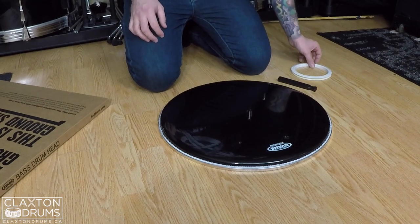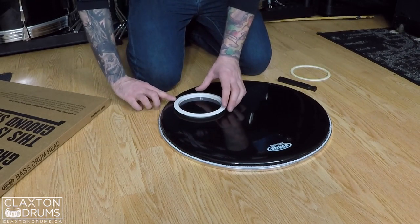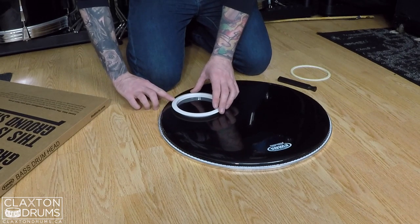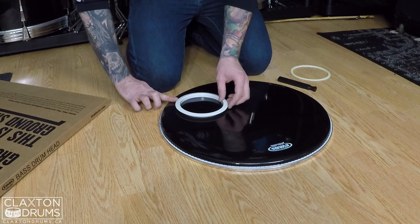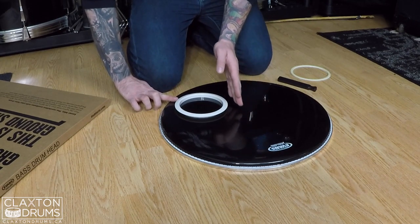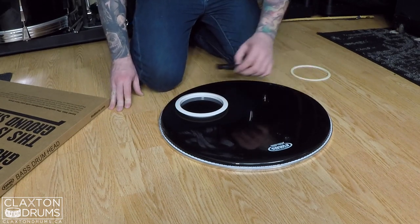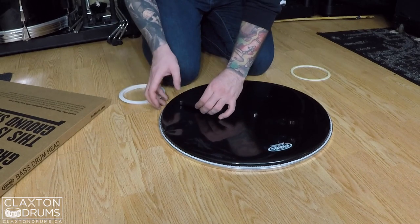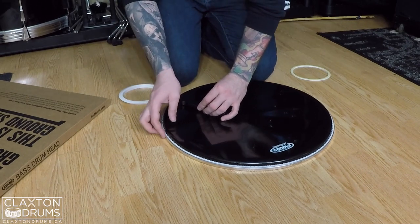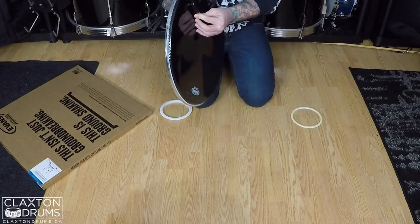First we've got to figure out where we want to put this. I like it on the right side. Basically, you don't want to go too close to the edge. So what I'm going to do is just put my finger here and go to the first knuckle — somewhere right about there. Just a little off from center. Something like that looks good.